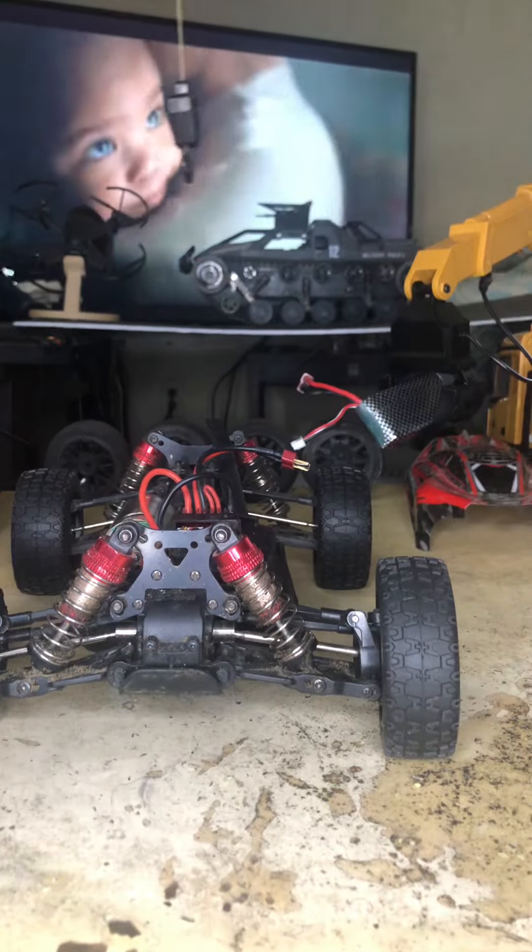I'm making this a lot harder than it really is, but it's just the fun of the hobby, you know — it's just the fun of the hobby.